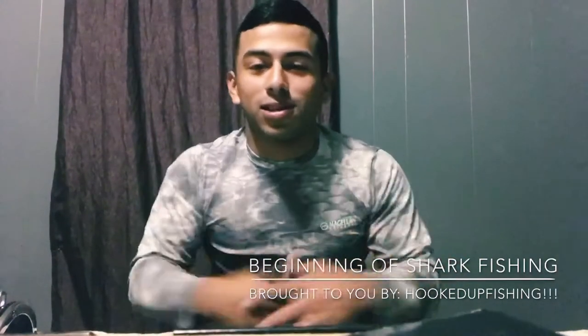Hey, what's up guys, my name is Albert. I'm coming to you from Hooked Up Fishing, my new fishing channel that I just started. I'm fairly new at this video thing — I have three videos on my fishing channel but I'm not really speaking in them. Bear with me if I repeat some stuff or get a little nervous. This YouTube channel is going to be about me fishing, and I'm actually starting to shark fish soon.